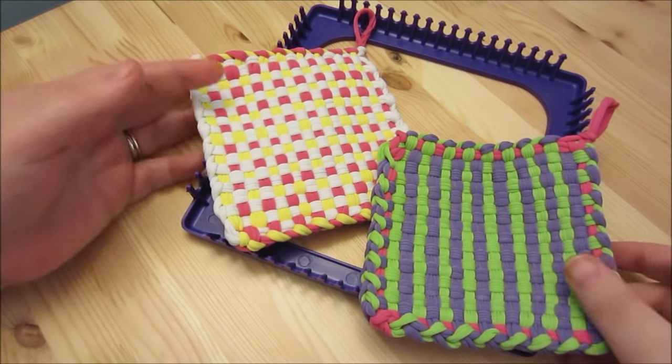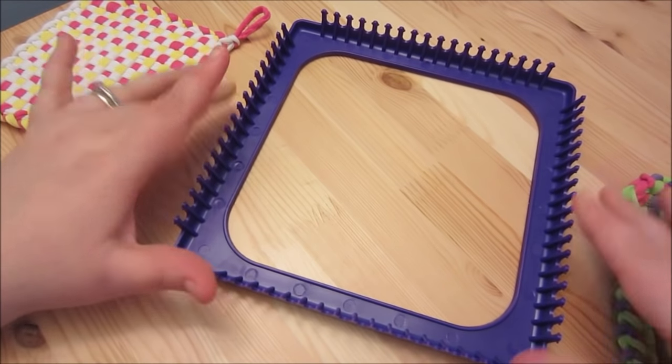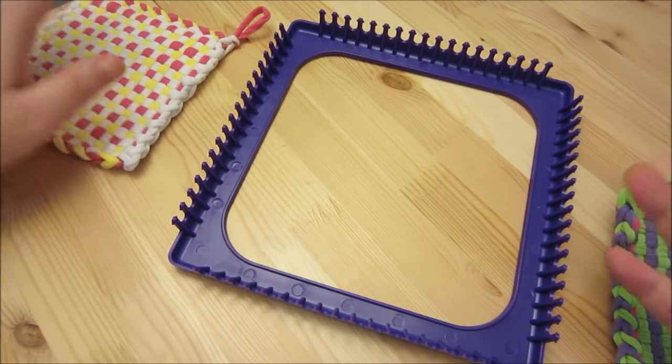Hey everyone! Today I'm going to show you how to use a weaving loom. This is a square loom — it's got 18 pegs on each side and you can make different things.